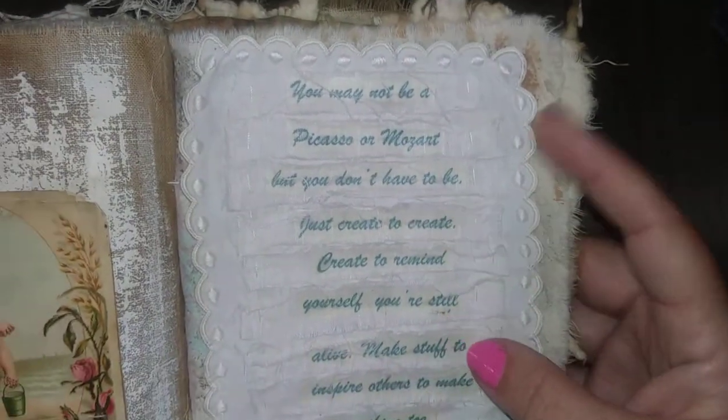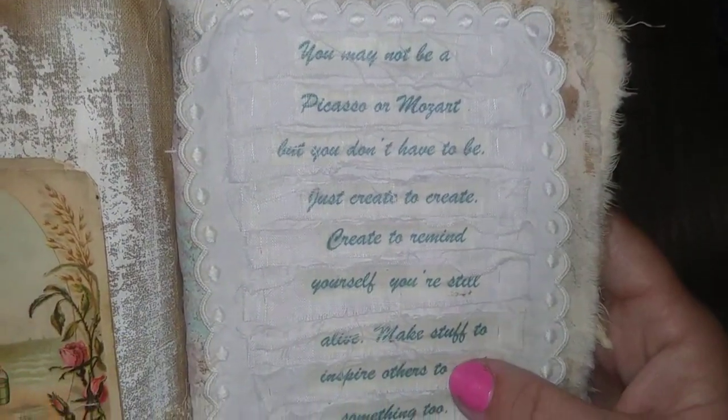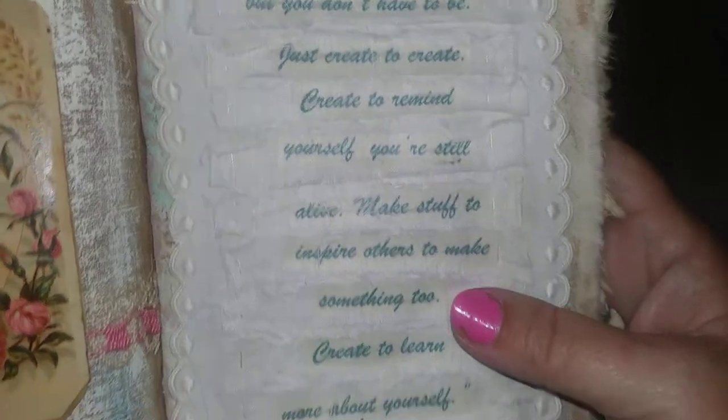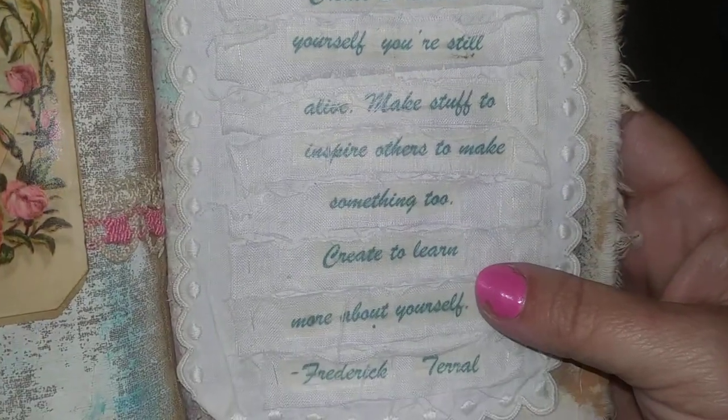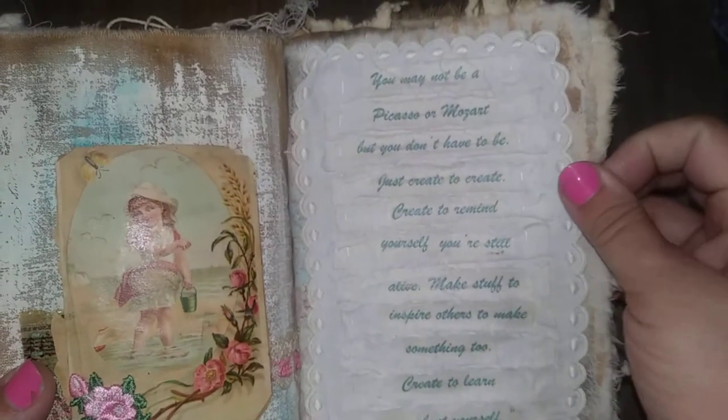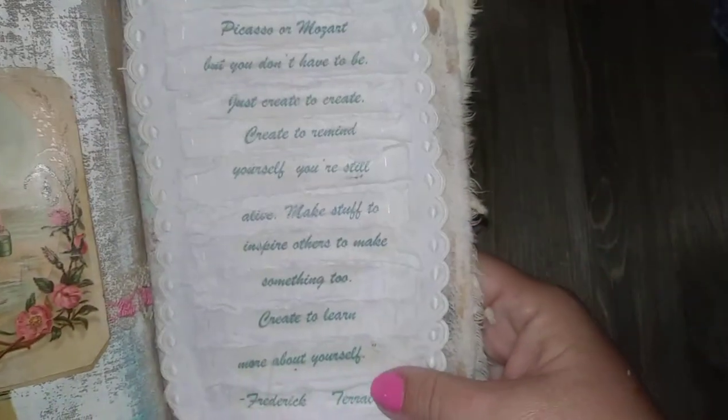This last page says: 'You may not be a Picasso or Mozart, but you don't have to be. Just create — to create, create to remind yourself you're still alive, make stuff to inspire others to make something, to create, to learn more about yourself' — Frederick Terrell. That's just a really good prompt for the rest of you watching this: go make something.